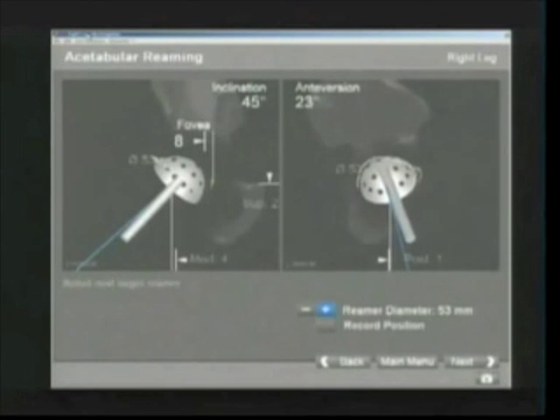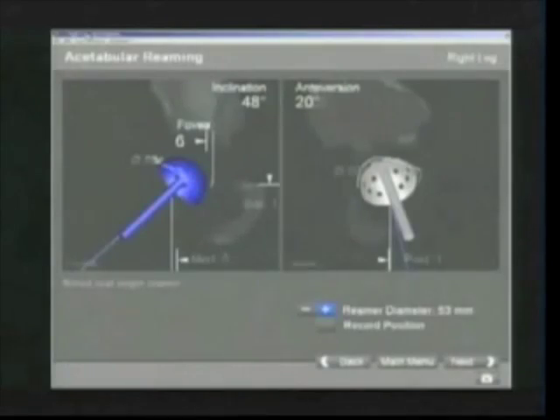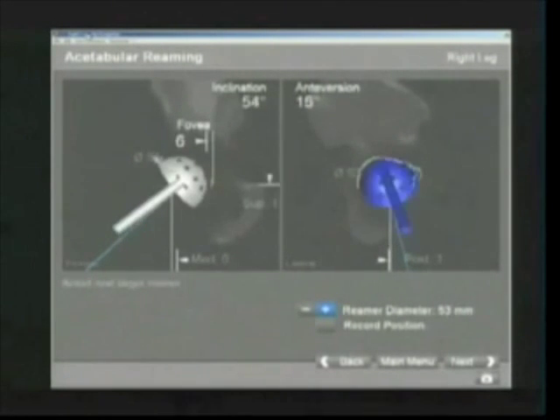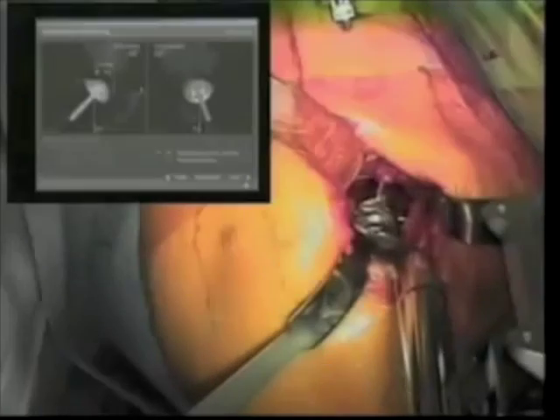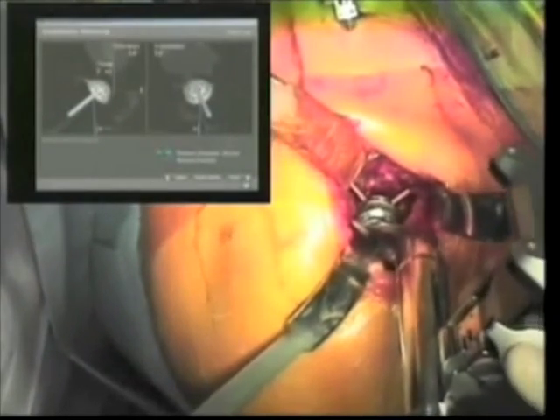During acetabular preparation, real-time feedback as to medialization of the cup, placement of the cup, and positioning of the reamer is seen through the surgical navigation screen. The acetabulum is then prepared in the usual fashion. The final position of the acetabular reamer can be recorded to confirm satisfactory reproduction with the actual acetabular implant. Soft tissues from the margin of the acetabulum need to be removed to prevent infolding, impingement, or malseating of the acetabular component.